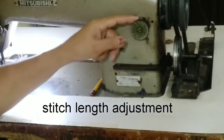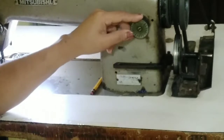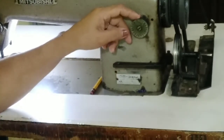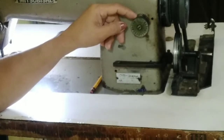Next is the stitch length adjustment. It determines the length of the stitch, so you can adjust the SPI or stitch per inch here. It starts from 0 to 5, depending on the stitch that you want.